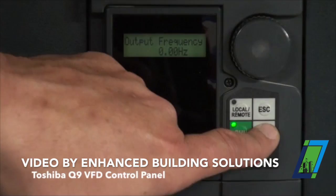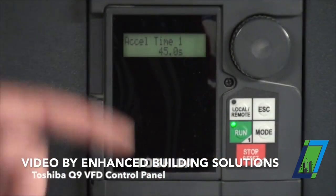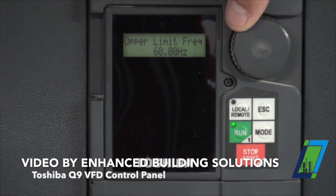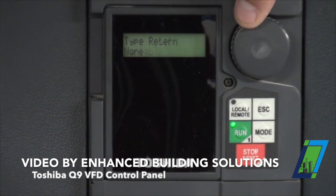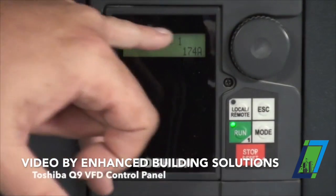If I hit the mode button once it gets me to setup. If I hit enter, this is basically all the setup data of the drive. We have our accel time, decel time, upper limit, lower limit, stuff for trimming the speed signal, and we're set up for variable torque, and there's our thermal protection.